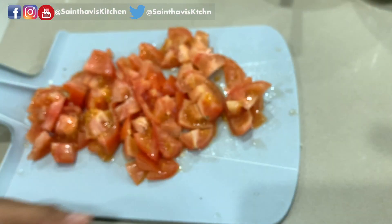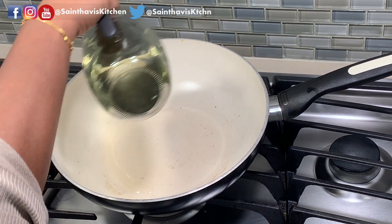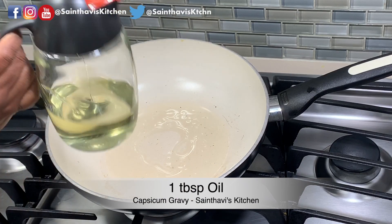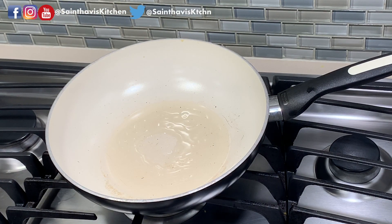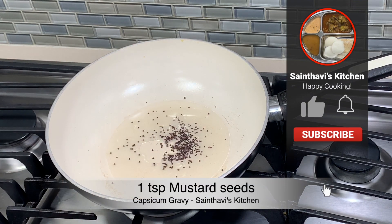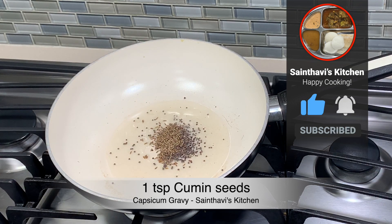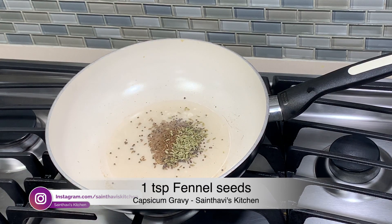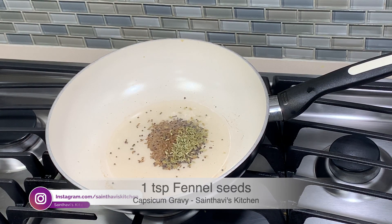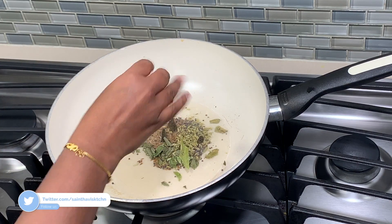I have a pan here which is heating up. I am pouring some oil from my favourite dispenser, and also adding some dried curry leaves.